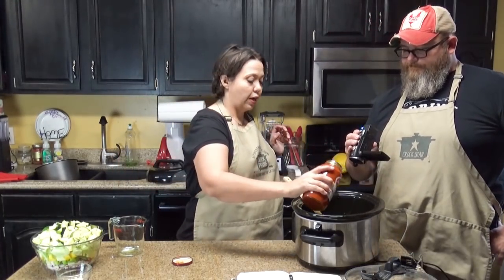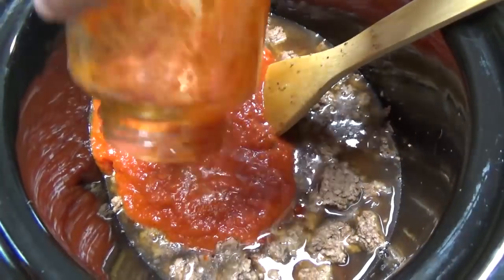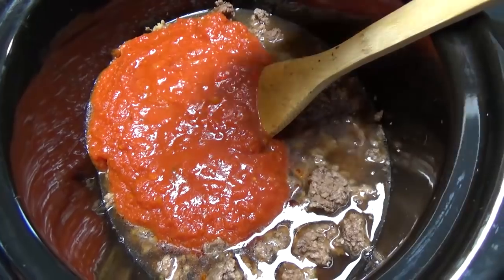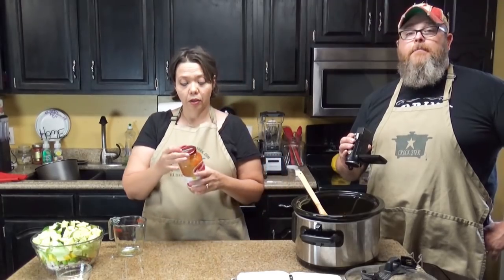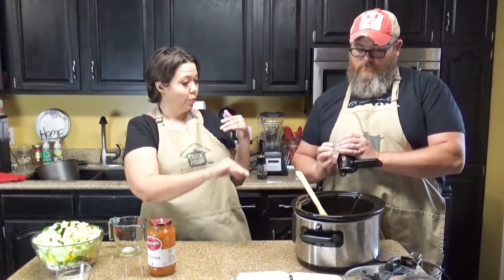We're gonna pour this jar in there. I probably should have saved some of my beef broth to empty out my jar — but most of it actually came out, so good job. I'm gonna let you stir that. Can you stir and be the cameraman at the same time? I'm a multi-tasker — we will see.